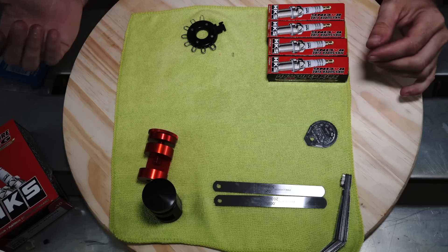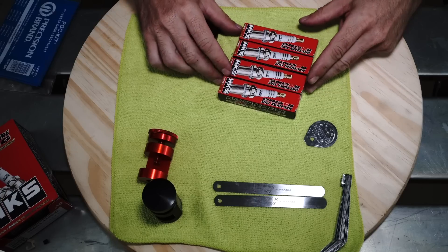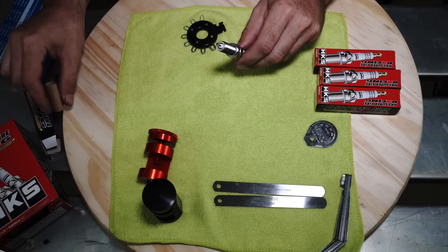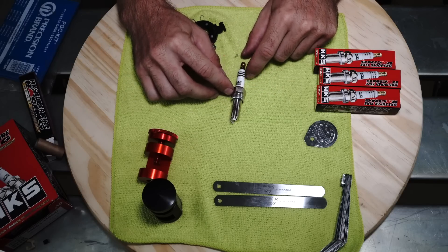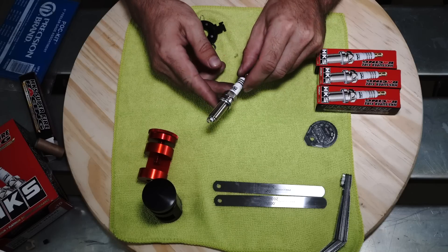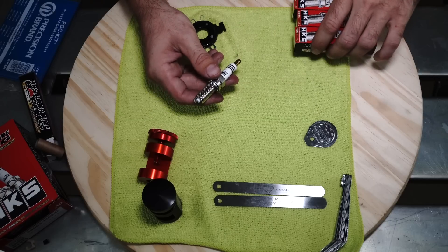Okay guys, so today what we're going to do is gap all four of these HKS plugs just to show you the whole process. So let's start off with one — open that bad boy up and pull this protective sleeve off. The HKS plugs are really nice, really well built. If you compare this to other plugs that are out there, you can see the differences right off the bat. We're not going to get into all those today, but HKS plugs is what we use on most of our stuff. We do use the NGK race plugs as well, which are great for certain applications.